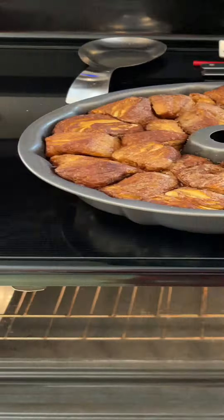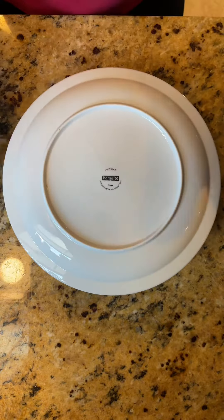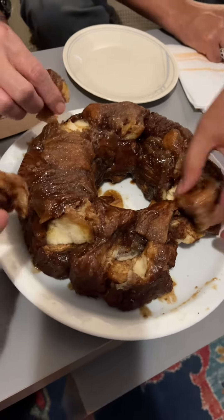At this point it's going to smell amazing, but let it sit for about five minutes to cool. Then cover it with a plate and flip it over carefully. Remove the Bundt tin and you're ready to tear into this delectable treat that will have your family and your friends going bananas. I never said it was healthy though.